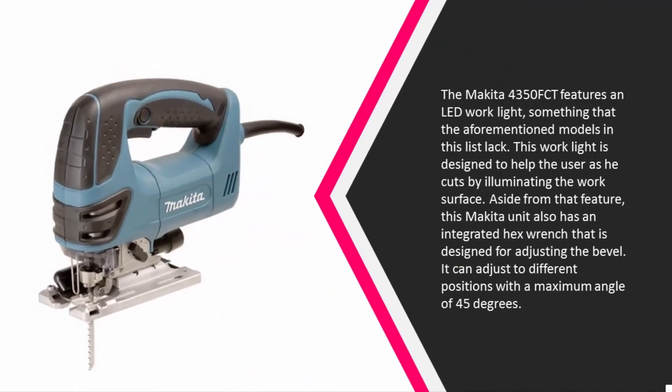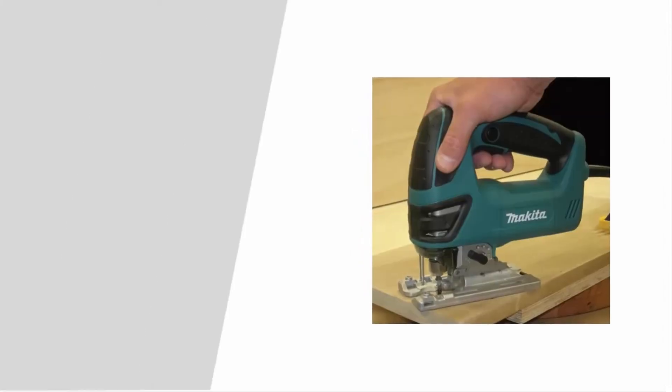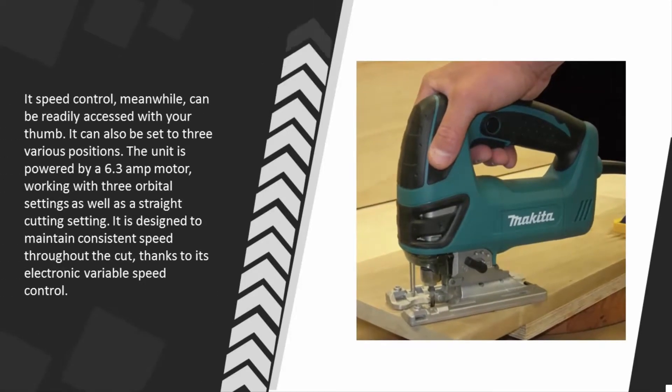At number four, the Makita 4350FCT features an LED work light, something that the other models in this list lack. This work light is designed to help the user as he cuts by illuminating the work surface. This Makita unit also has an integrated hex wrench designed for adjusting the bevel.